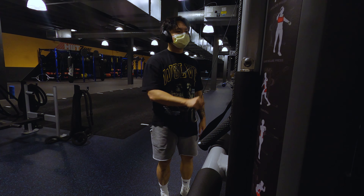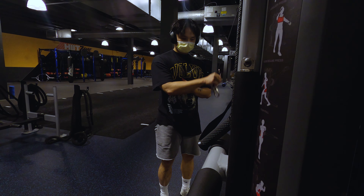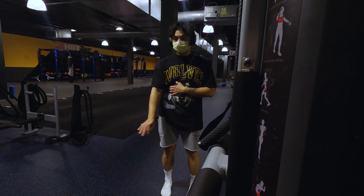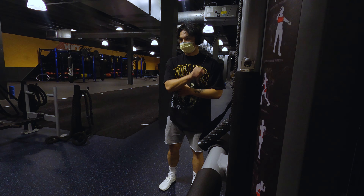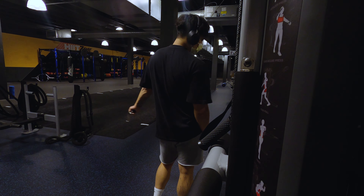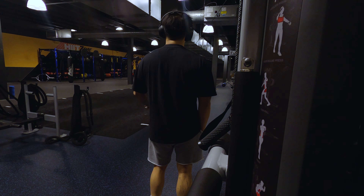Alright, so the first official exercise for arms day is this triceps cable extension thing I saw on TikTok — I don't really know what it's called. It's basically an isolated workout so you can focus in on your triceps. I'm trying different variations, both cross-body and straight up and down on the anterior plane. They both work — it helps with activation and really just focusing on your tricep, leading with the elbow. Weird thing is I don't know what to do with my opposite hand during isolation workouts, so I'm just putting it in my pocket.